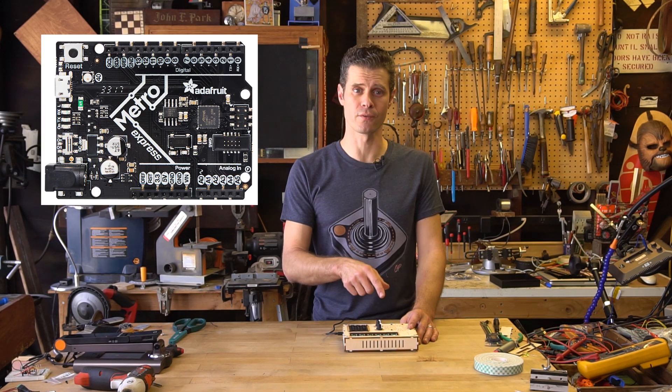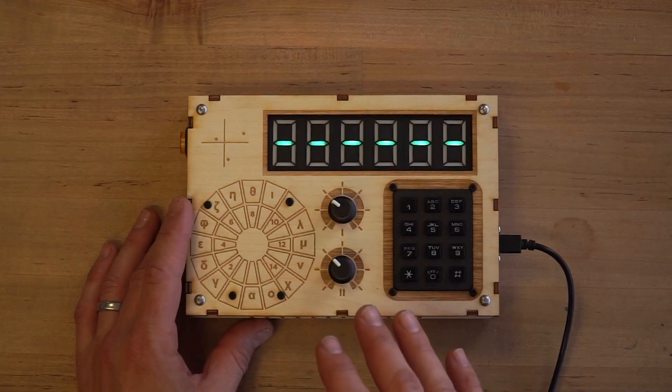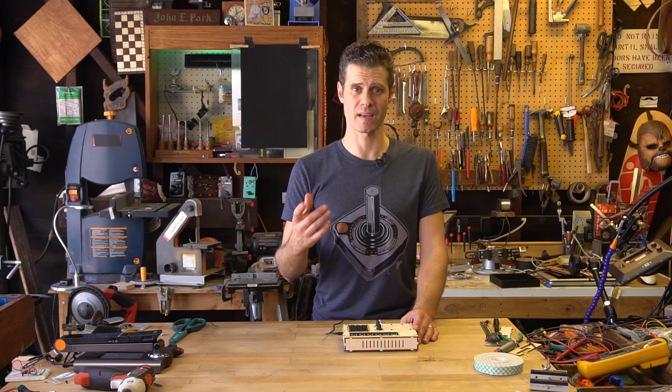It's really up to you what software you put on it. At the heart of it is an Adafruit Metro, which is running Arduino software that I've written, and that software is available in the guide.